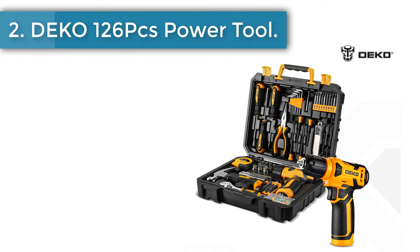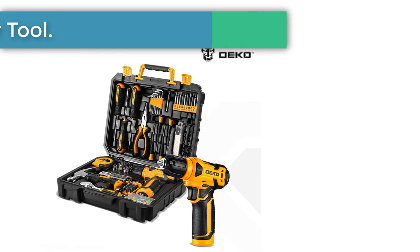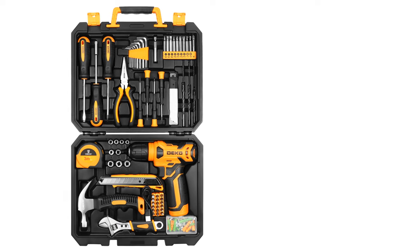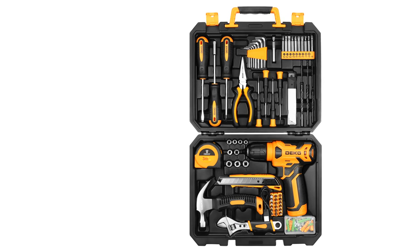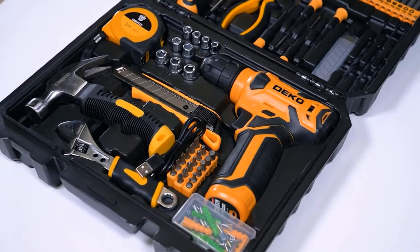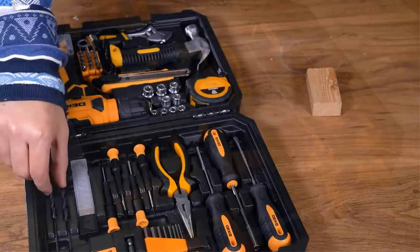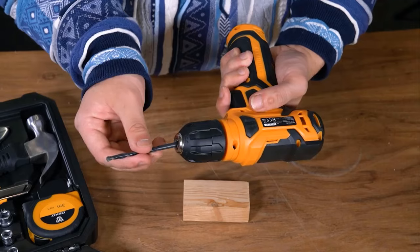Number 2: Deco 126 PCS power tool. The 8-volt cordless drill can be used for drilling in wood and plastic, and also for tightening and loosening screws. Press the switch to adjust the speed; the maximum no-load speed of the mini drill is 800 RPM. Equipped with a built-in LED light, the net weight of the hand drill is only 1.65 pounds, making it easy to operate with one hand.